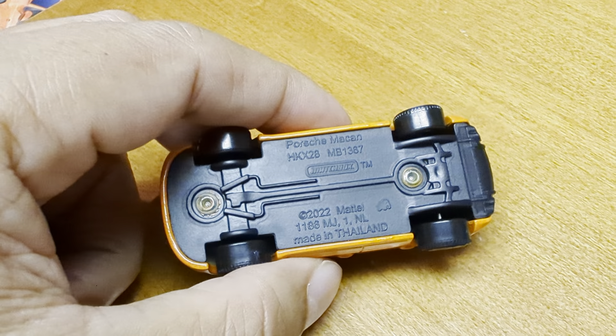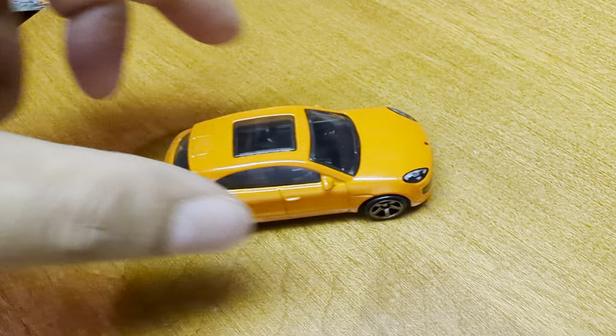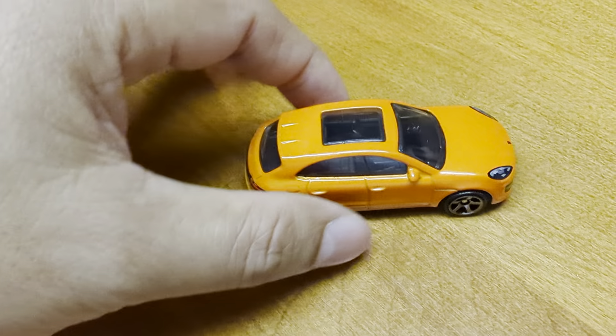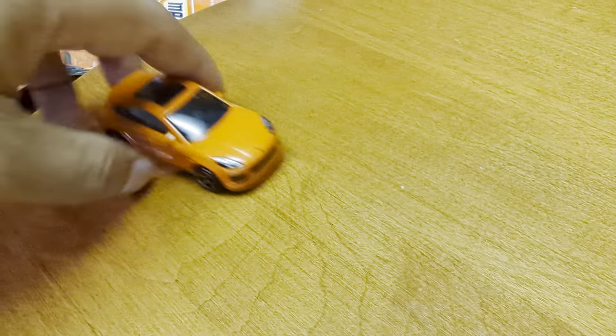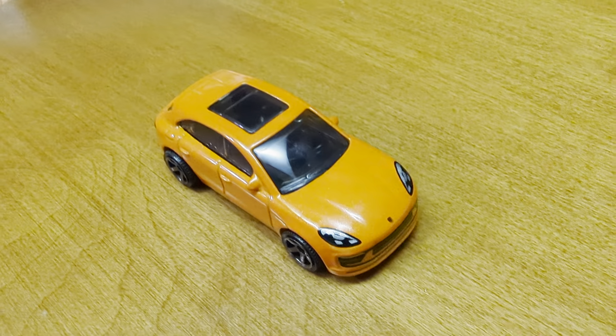This one is also made in Thailand, and it's one of the newer models. Anyways, we'll see you in the next video — hope you like this one! Comment which car you'd like to see next and we'll try to get it and unbox it for you. Please don't forget to subscribe to our channel — subscribe, bye bye!